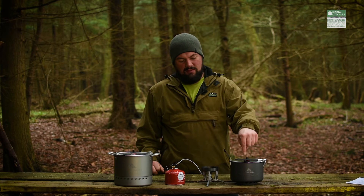Hello, it's Richard from Original Outdoors and this is the review of the MSR Windburner range, well part of it. This is the group stove cooking system, this bit, and this is the four and a half litre Windburner stock pot, that one.